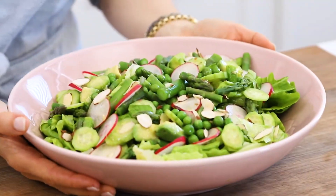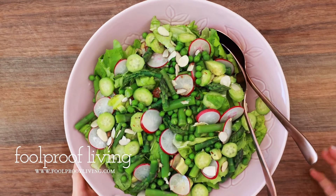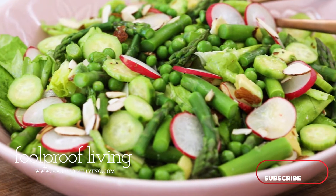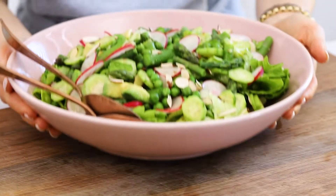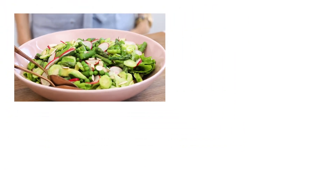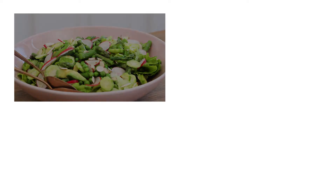And voila, just like that, you're in for a treat. You can find the recipe for this butter lettuce salad at foolproofliving.com — I'll include the URL in the description below. If you end up making it, be sure to tag me on Instagram so that I can see your creations. If you're a fan of similar easy and healthy salads like this one, feel free to stick around and watch more of our salad videos. Thanks so much for watching — I'll see you next time.